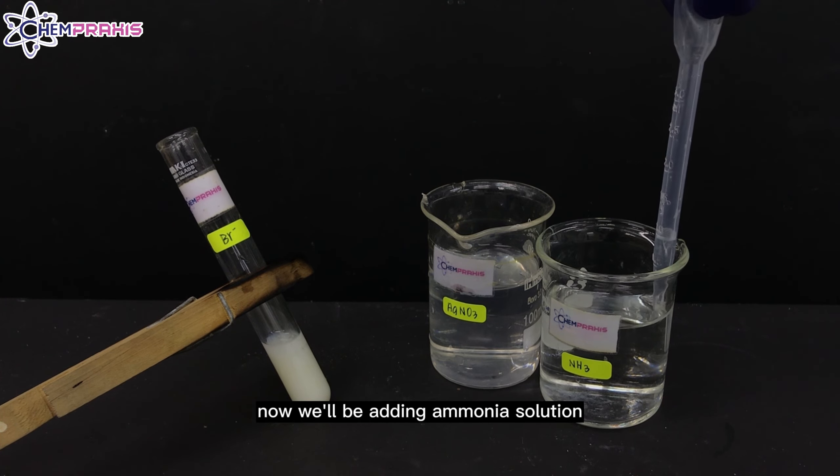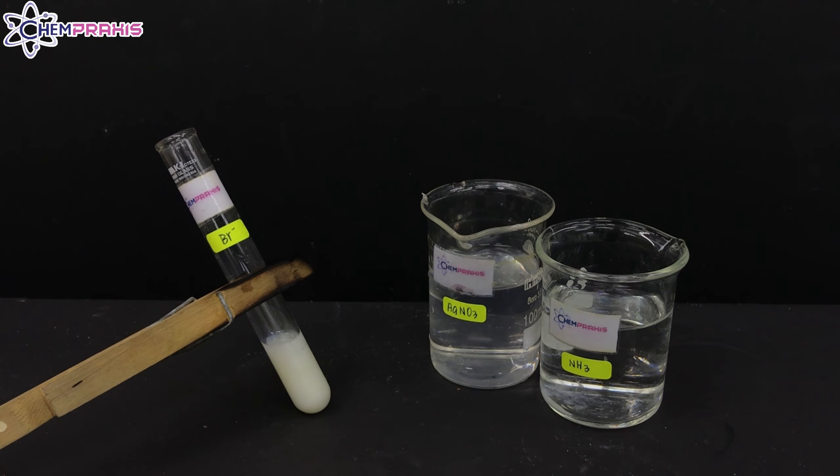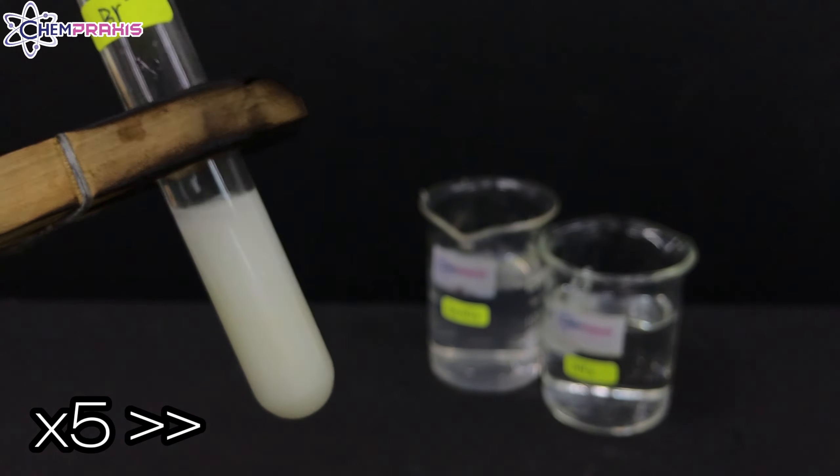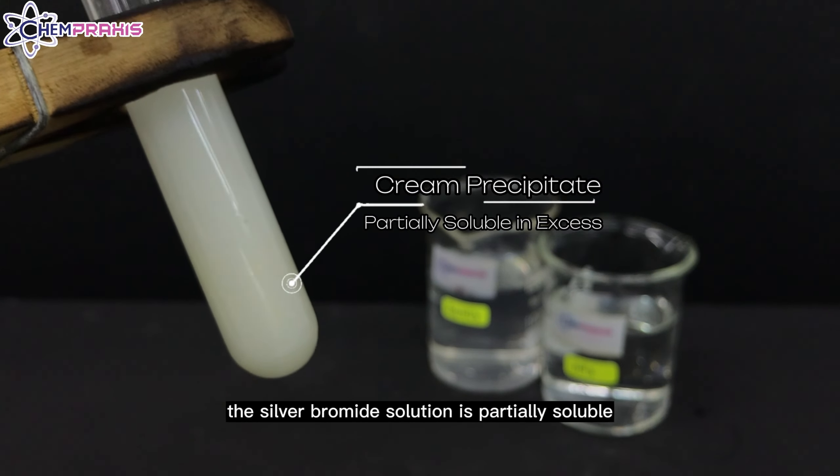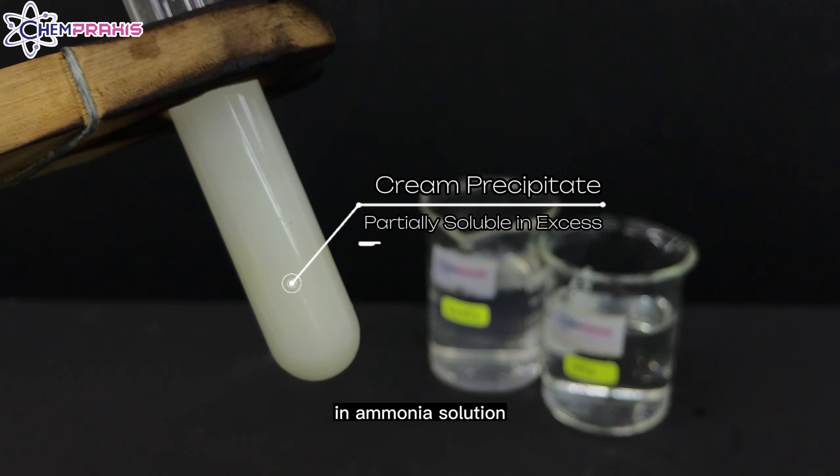Now, we will be adding ammonia solution to the bromide ion solution. The silver bromide is partially soluble in ammonia solution.